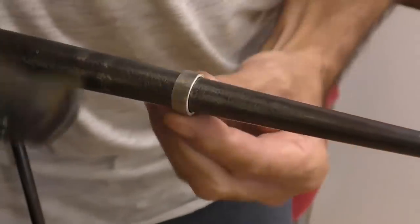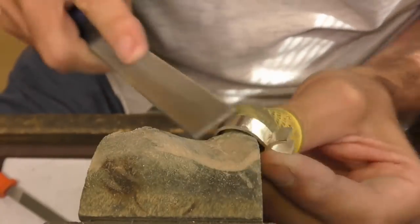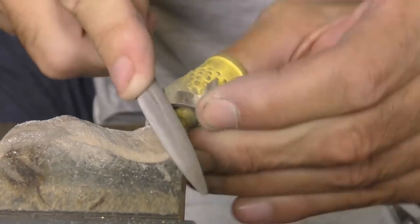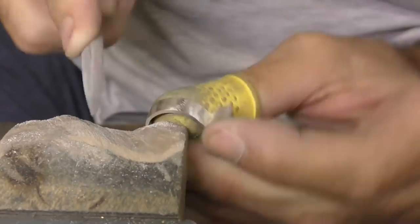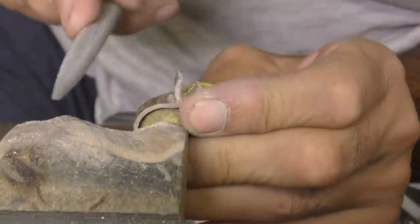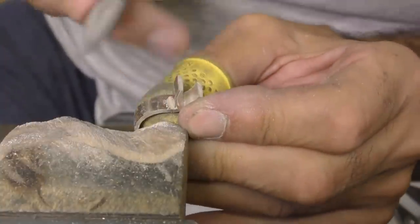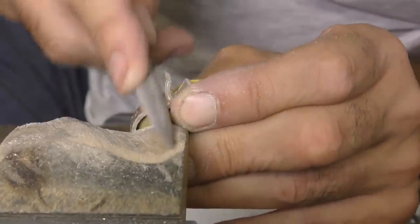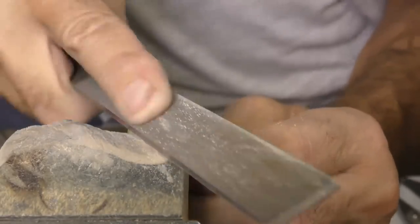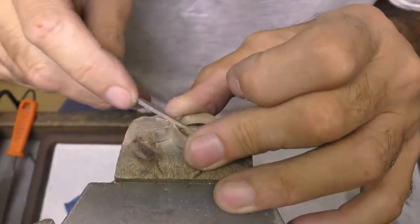Now I can work on reducing the thickness at the bottom. I'm using a finer grade file to just go across the deeper file marks and get it ready for emery paper. I'll use the edge of my half-round ring file to get right into the crease without causing a flat spot — so it must come away from the crease and just fall out from one side to the other. I don't have to go too deep.